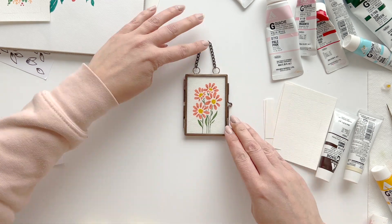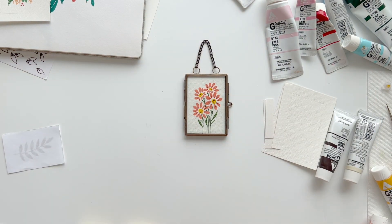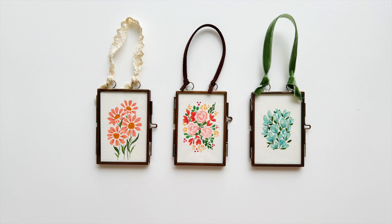Step three: lastly, you'll take off the chain if you want to and replace it with ribbon, lace, or leather for a more personalized look. And voila, you're done — it's seriously simple, quick, and easy.